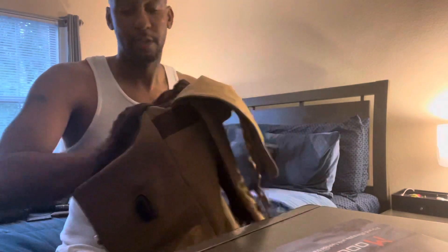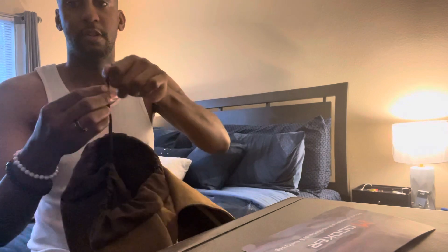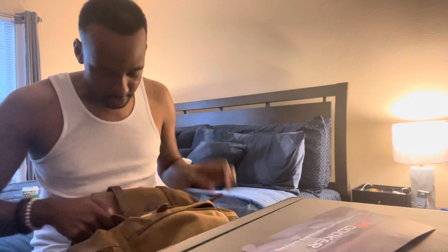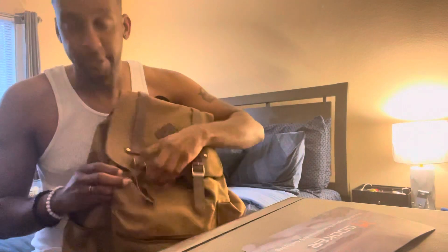The inside of the bag is pretty deep — it has two compartments: a laptop compartment and another main compartment. There's no zipper on the main opening; you use a drawstring, pull it together, flip it over, and just snap the magnetic vegan leather straps like so.